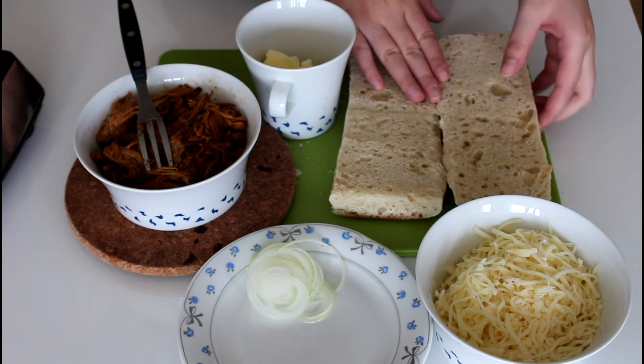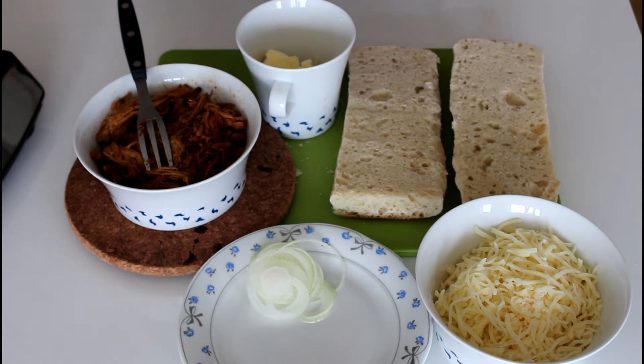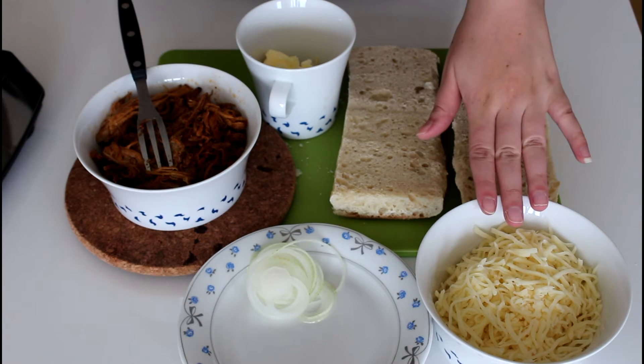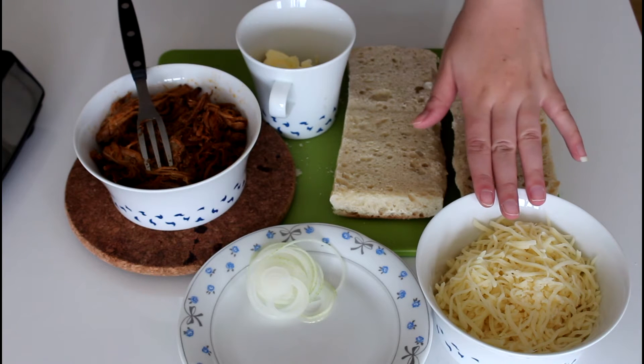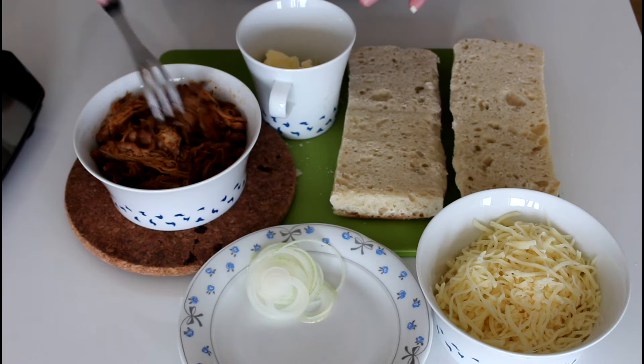So what I'm going to use for these paninis is some tomato bread. I have just bought some tomato bread because I like the size and the taste of it. And then I'm going to use some shredded mozzarella cheese — you can just use whatever cheese you have — and then some thinly sliced onion. And here I have some pulled pork.